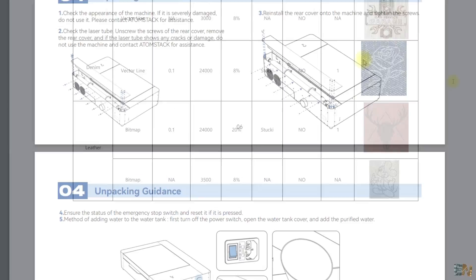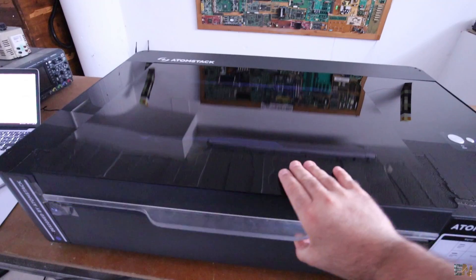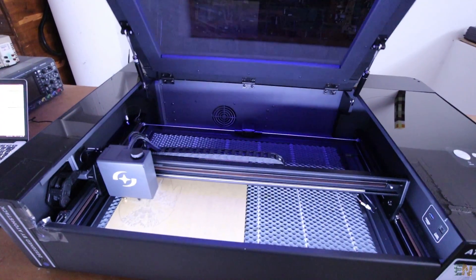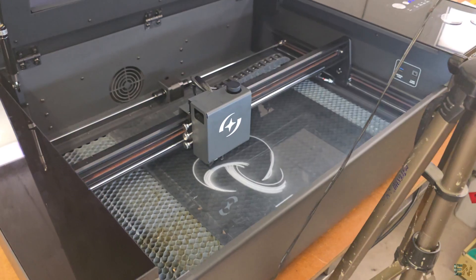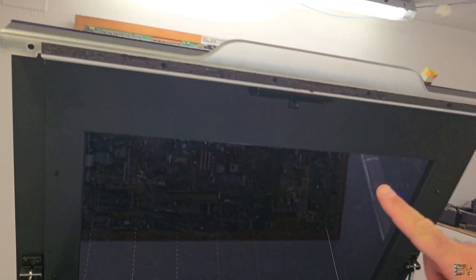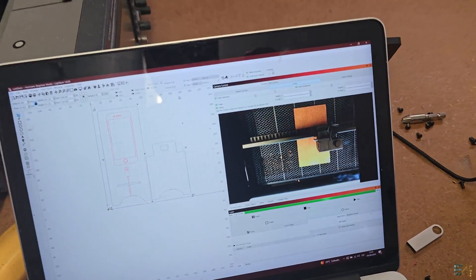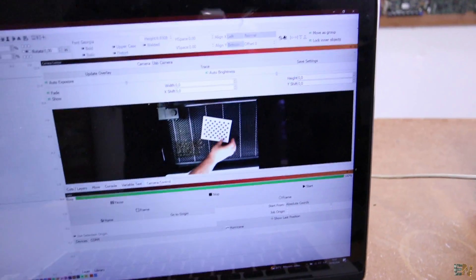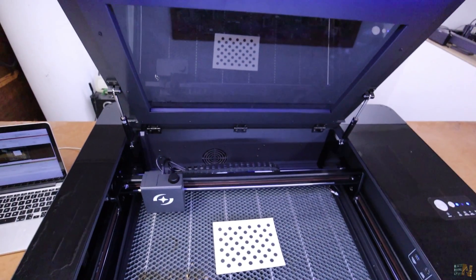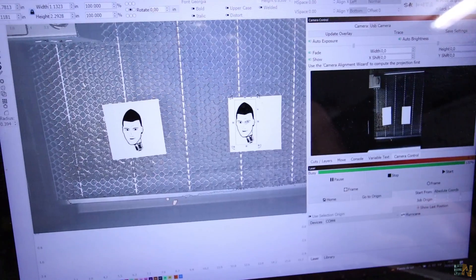I will put a PDF file below with all the adjustments. During my tests you will see that the lid is open, but have in mind that you should never do that — I do it so I could record the process. The machine also has a camera. You can see it on Lightburn as well with a live feed. You can calibrate it using a template and select the position of the engraving using the camera for batch printing — that is such a cool feature for fast printing.